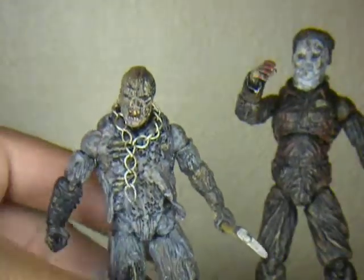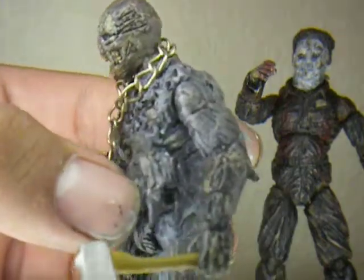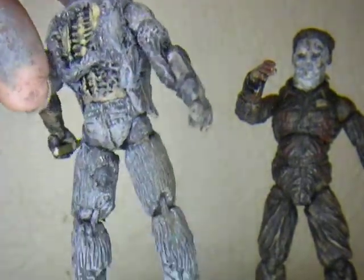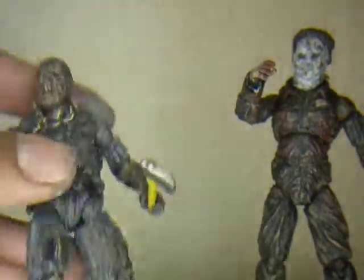Yeah, so he's coming along just fine. I'm going to do a lot of accessories for these guys. Take a better look at this guy — I like this one a lot. Part seven Jason is my favorite Jason, that's why I be doing so many of him. I still got some touch-ups — see, there's holes in his pants where his flesh should be shown, I haven't painted all of it yet.